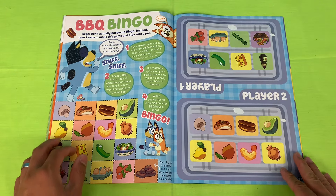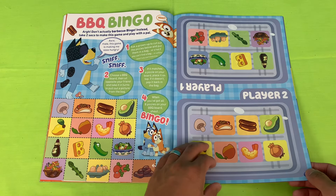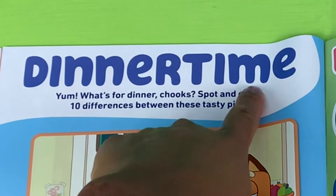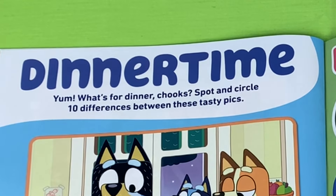I'll have to give this game a go with my mate — it looks pretty fair dinkum! I'm so hungry looking at all this food, I really feel for you, Bandit. Next page — dinner time! Yum, what's for dinner chooks?